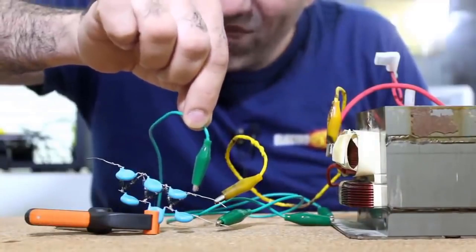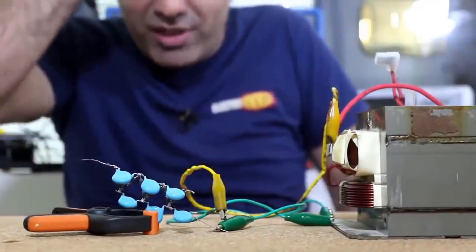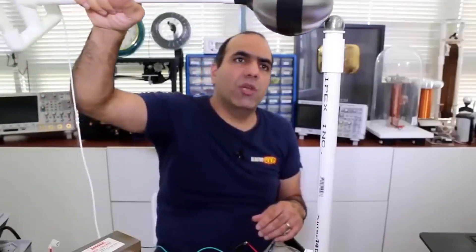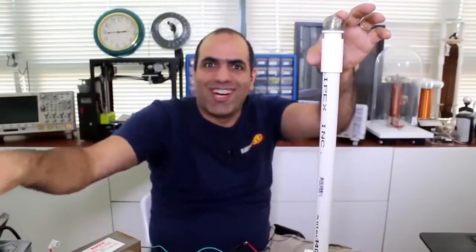Damn it. Remember, even after disconnecting the supply, the capacitors still hold charge — even shorter, but much more current at the input. Well, you get the point. Let me see if I can charge my body — put my legs up.